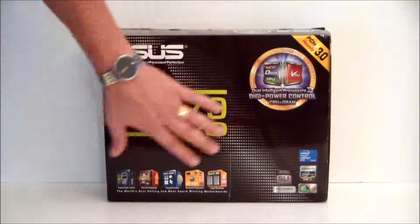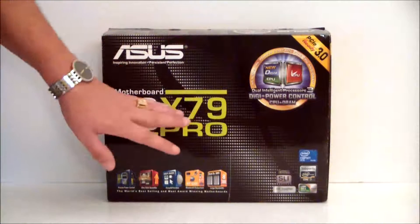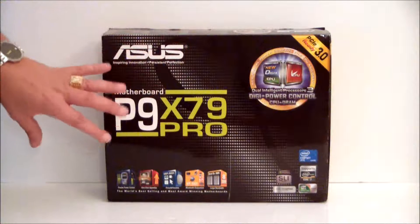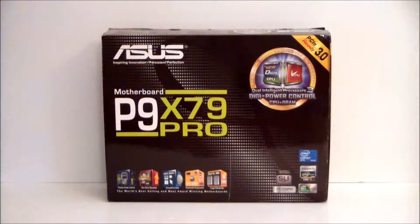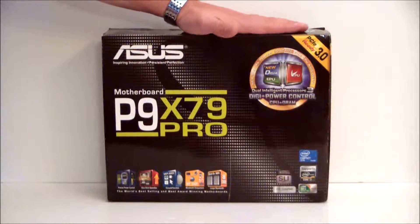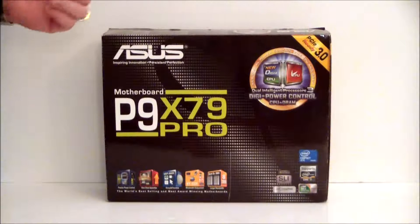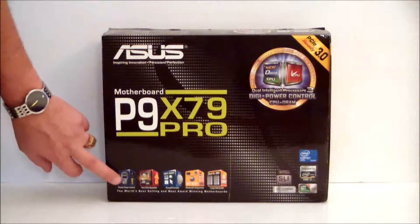If we take a look at the box, you can see it's black, it has the Asus name on it, P9 and the denomination X79 Pro motherboard. There are a few things that Asus has added to this which make this board a little bit different than their competitors. They are using a Digi Plus VRM, or as they like to call it, Dual Intelligent Processor 3. Basically, you get digital power control for the CPU and RAM, as well as precise power control.